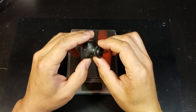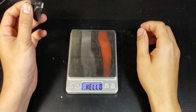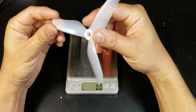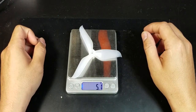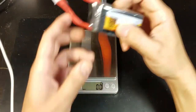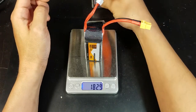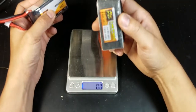For the FPV camera I'll be using this HS1177 clone — I put a GoPro lens on there, it weighs 14 grams. The props I'll be using are the Racerstar 5048s, weighing in at 5.1 grams each. As for the batteries, I'll be using these ZOP Power 1800 milliamp 65C batteries, weighing in at 182.9 grams. These seem to be a new batch because they're actually much lighter than the ones I've had before.